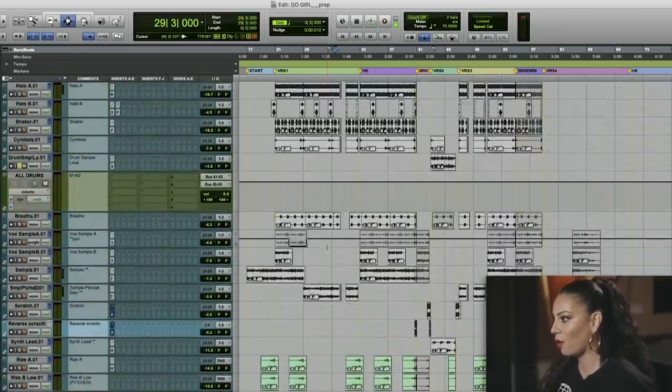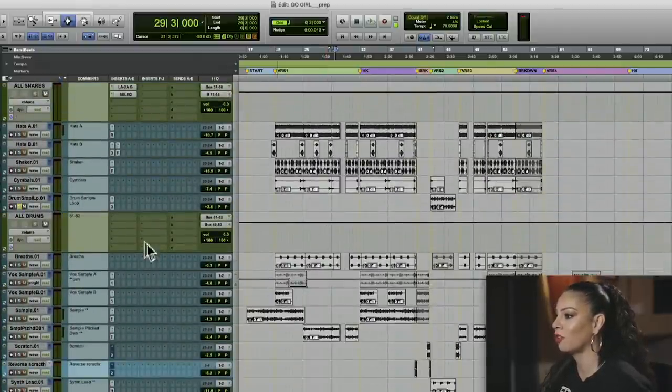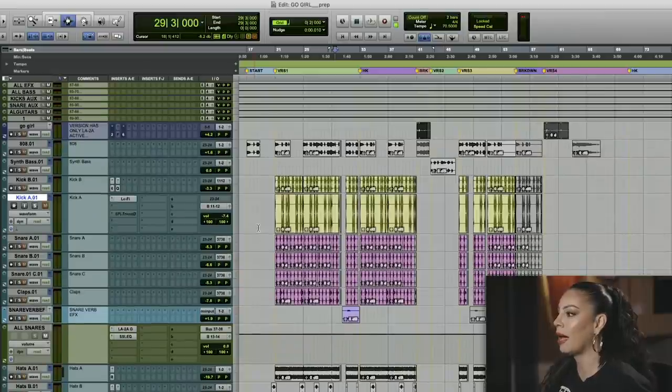Before I route everything to my all-drums aux track, I need to print back my kick and snare, which I have put out onto the board, did some EQ, and I've processed them with the transient designer.